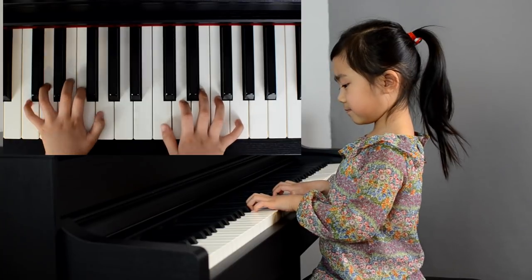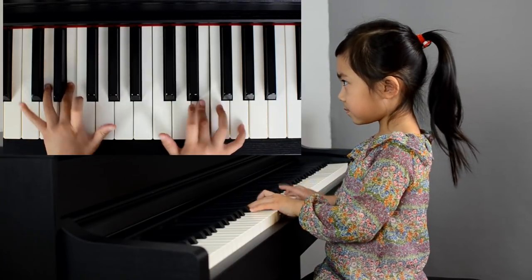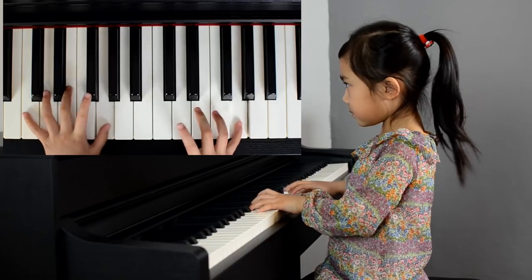One, two, three, ready, set, play. One, two, three, one, two, three, set, play.